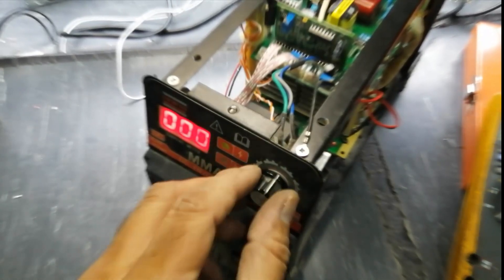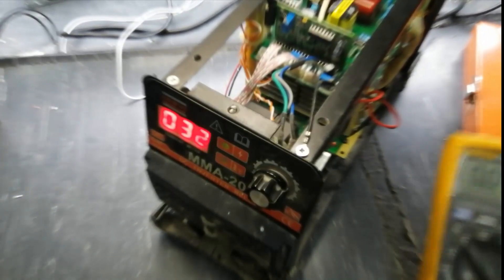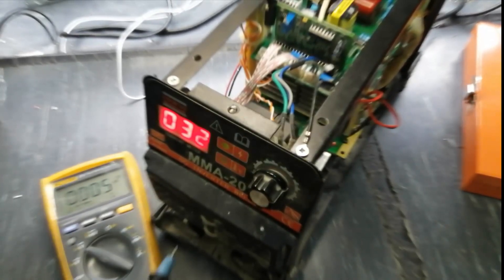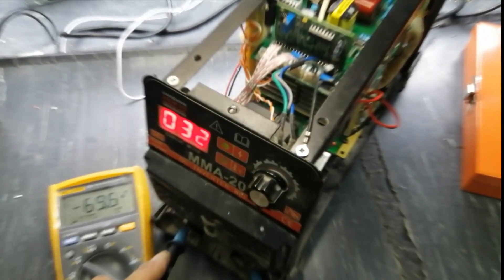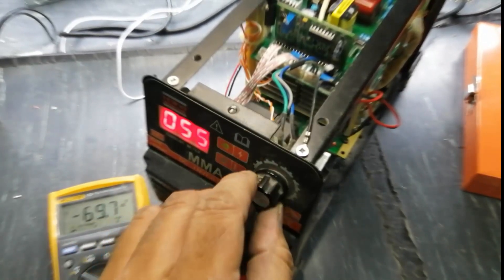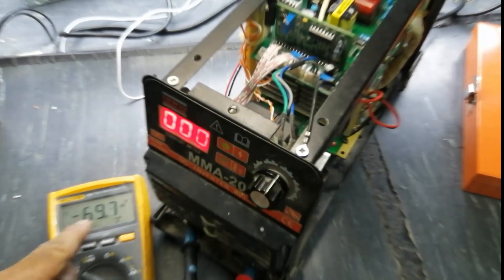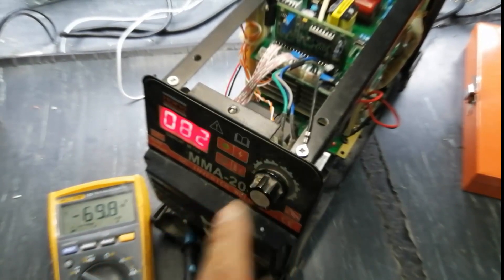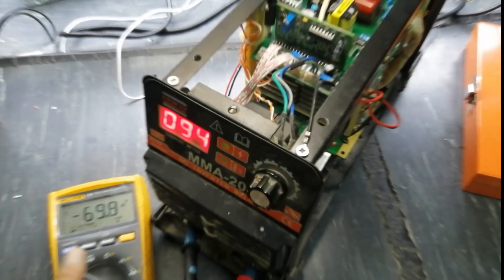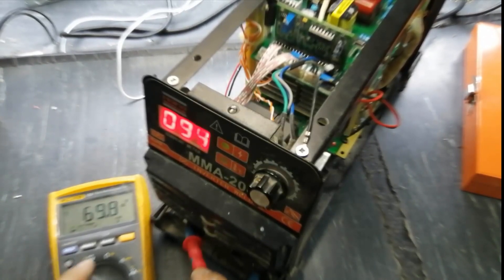We can set the current. Set the multimeter to DC volt. We have 69 volts DC — 66 volts. So when we connect our electrode, it will make welding. We have output. In this welding machine, the IC was damaged.